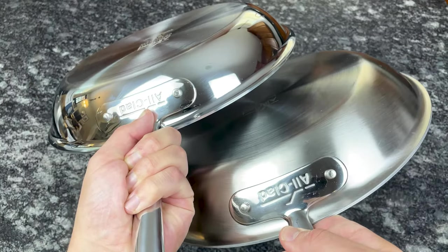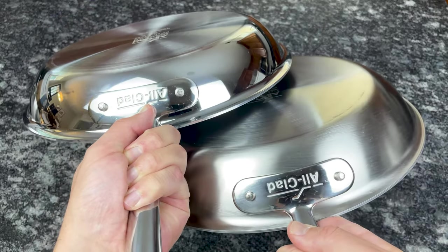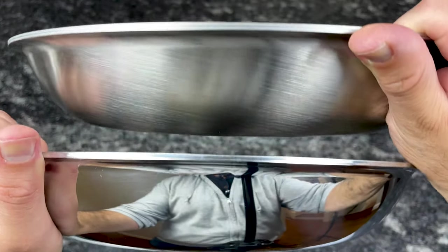D5 comes in two variations: brushed and polished. The only difference is the exterior finish — everything else is the same.